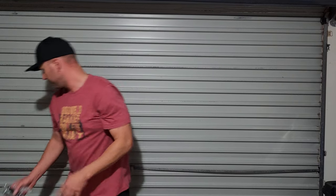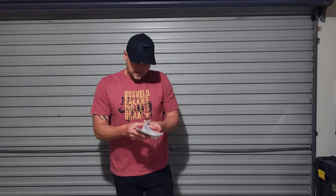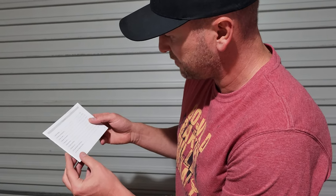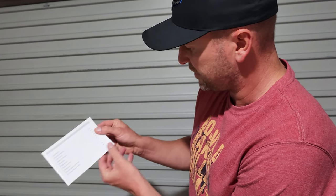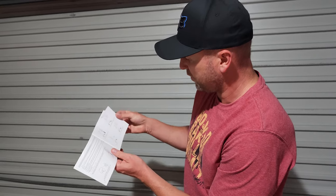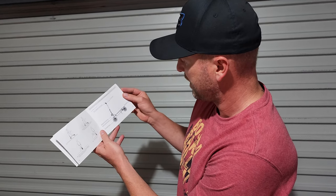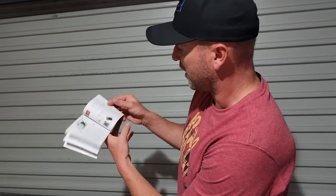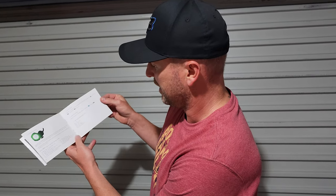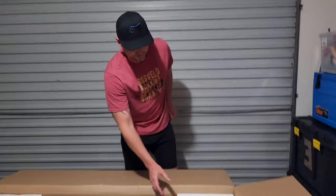It looks like we've got an instruction manual. This might not have all the pages — as you can see it starts on page two, and the first page has probably been ripped off. But there are English instructions inside, which is good. It gives you an idea of what to do and how to ride, and everything should be fairly easy to understand.